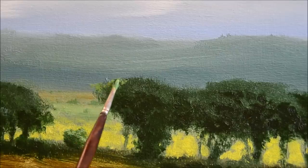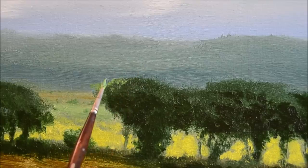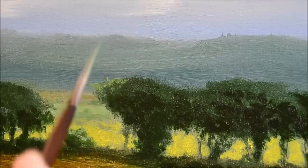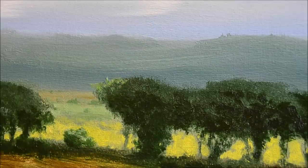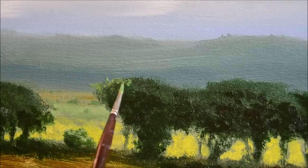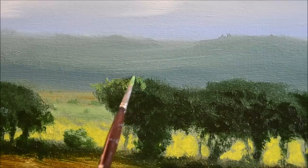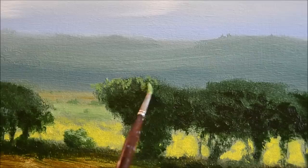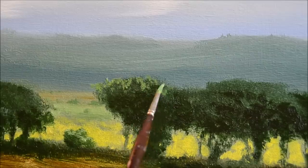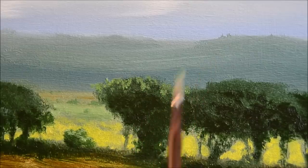A little bit of light catching the top of the trees — an effect I've always liked, I don't know why it just appeals to me. Keep it as random as possible. Nature does that — one of my favourite sayings.